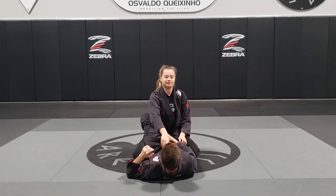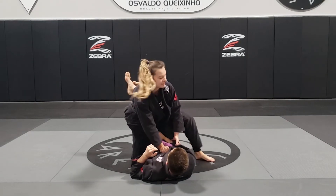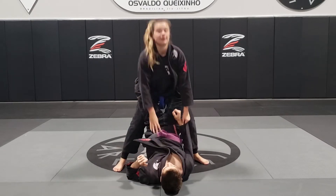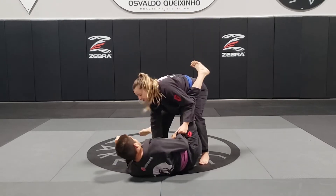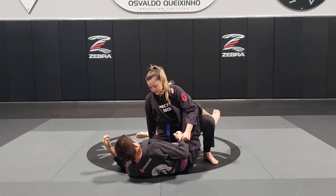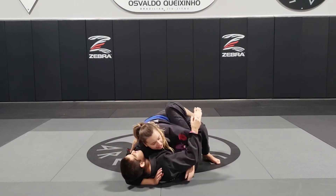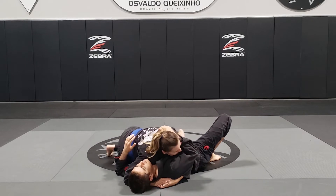To review: both lapels with one hand, the other hand on the sleeve. First step with the side that's holding the sleeve, stand all the way up, posture up, hand on the knee, step back and push, slide the knee and curl. Slide the knee to the same side, hand under the head, underhook, switch my base and get side control.